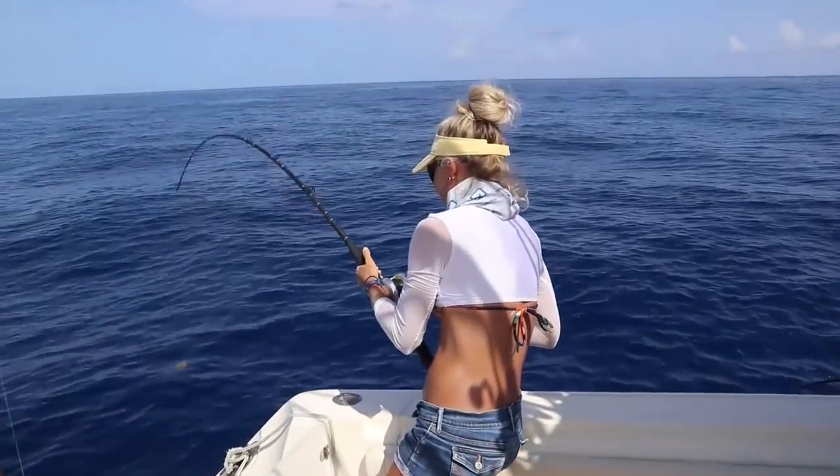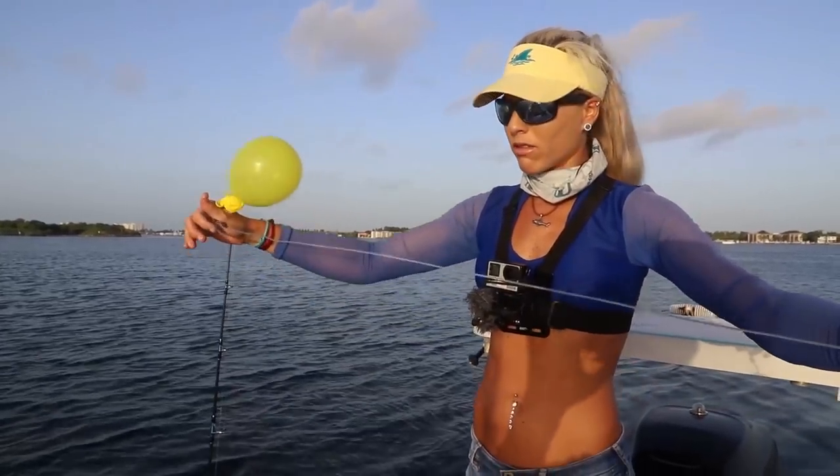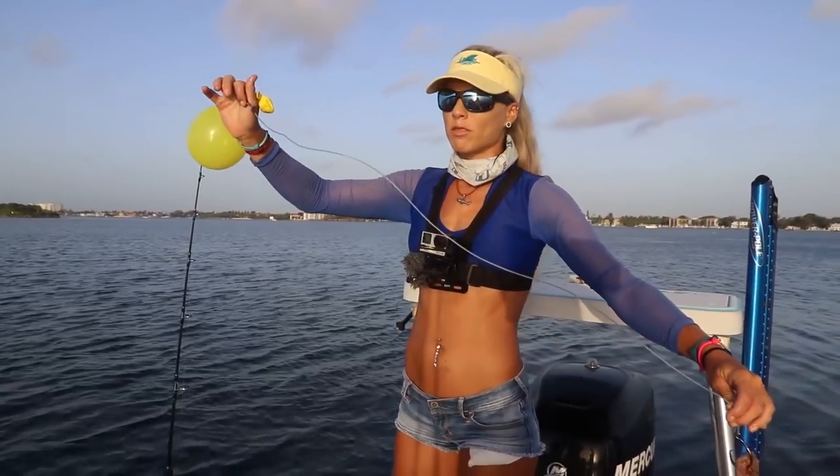The polymer knot is one of my favorite knots because it's so easy, you can't really mess it up. It's super strong and very practical. You can tie on hooks, swivels, and a variety of different lures with polymer.